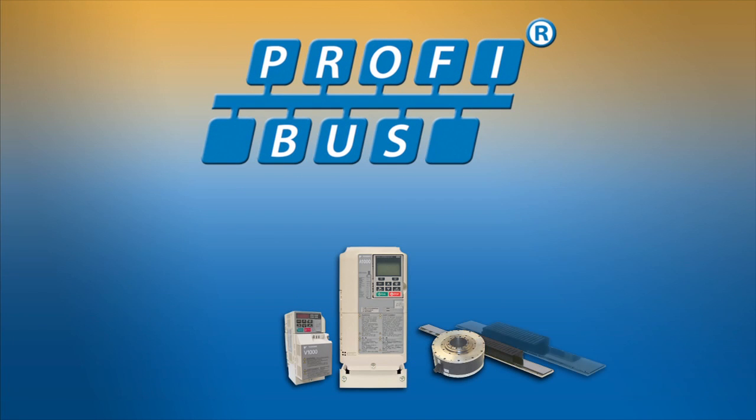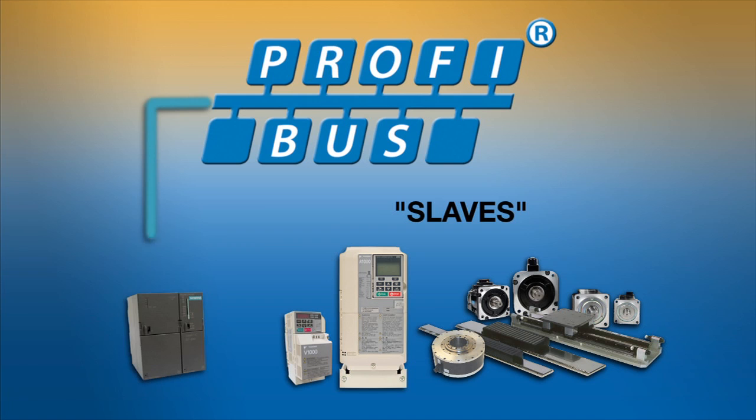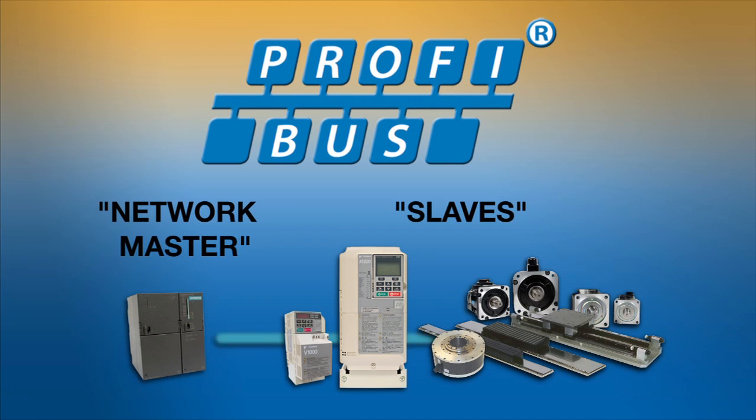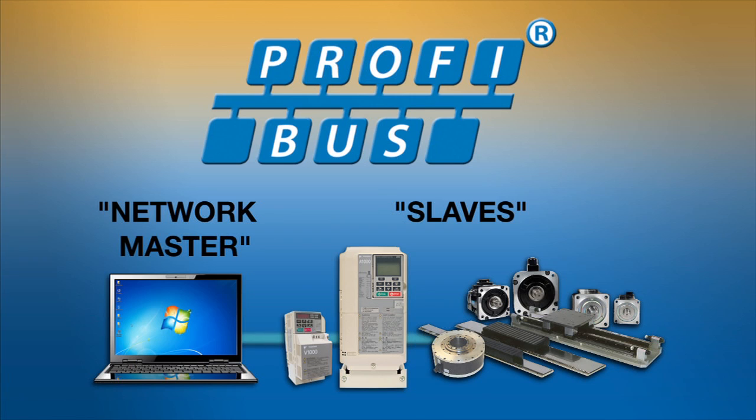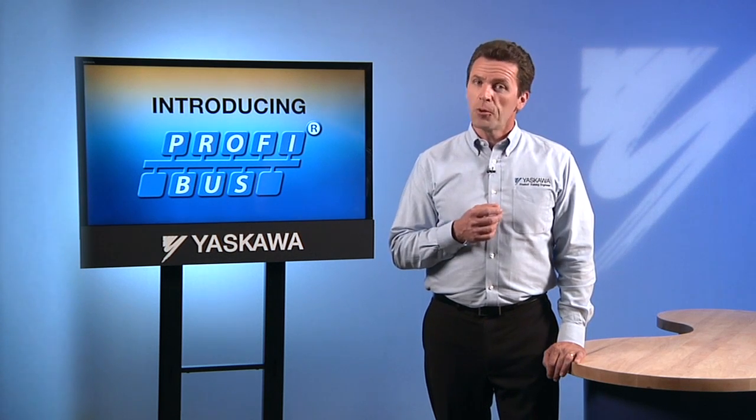Yaskawa products, including drives, servos, and motion control devices, serve as slaves on the PROFIBUS network. Devices on a PROFIBUS network communicate back and forth with a network master, which is usually a PLC or an industrial computer. Yaskawa doesn't sell devices that could be used as a network master, so we can't help with every possible network problem, but our technical support engineers are very willing to help you apply Yaskawa drives to a PROFIBUS network.